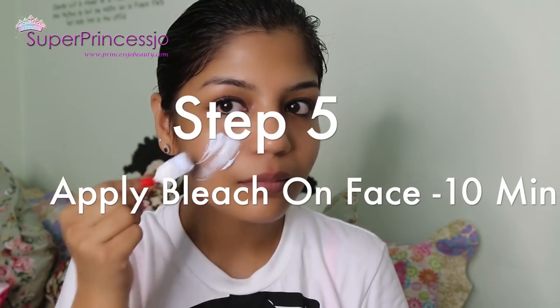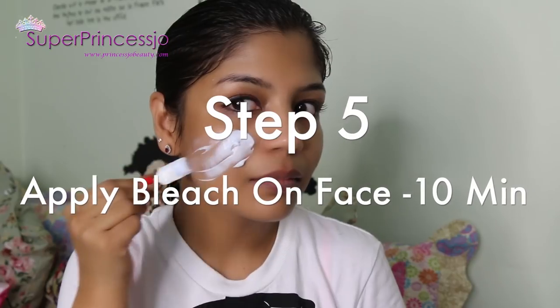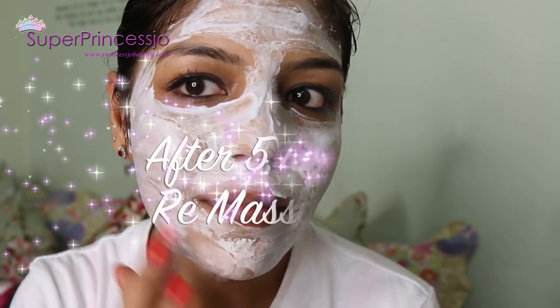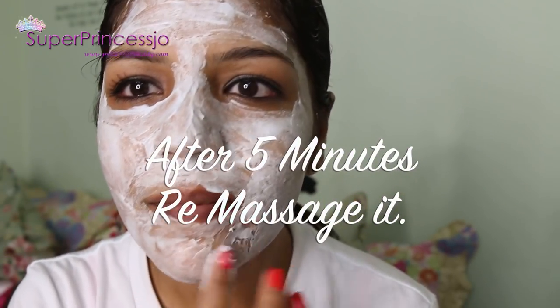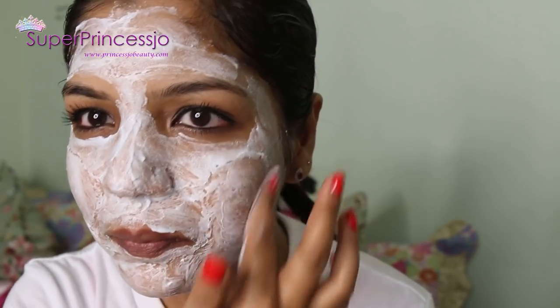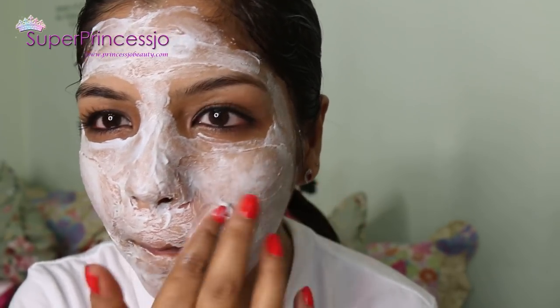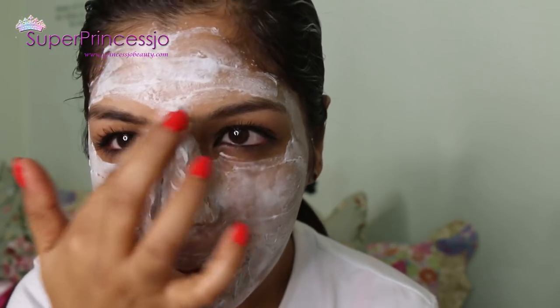For places where your spatula does not reach, you can go ahead and use your finger to gently apply it all over your face. When applying the cream bleach, be very careful close to your nostrils, mouth, and eye area. Be totally away from your eye area, and if you don't want to bleach your eyebrows, stay away from them as well. Keep this bleach on for 15 minutes.